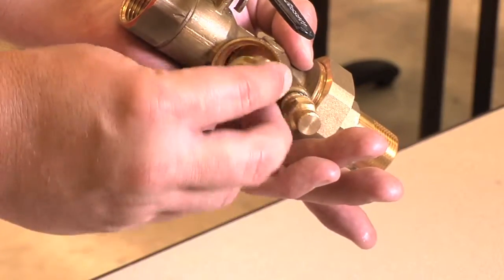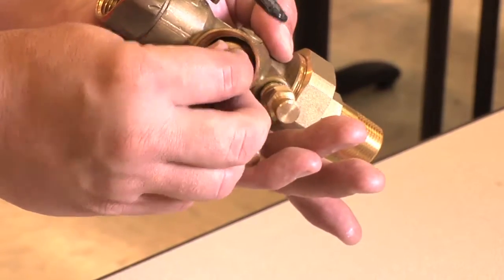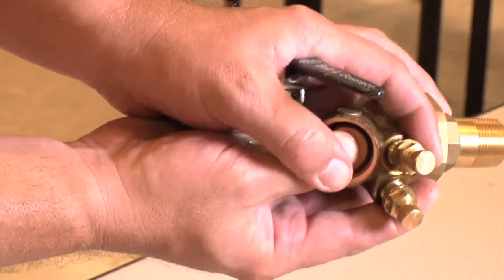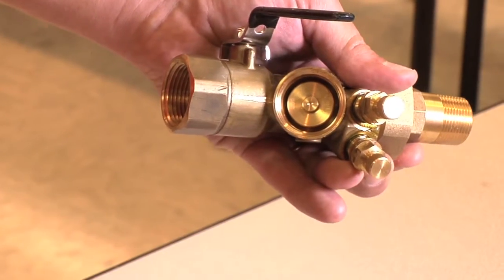We will then work the cartridge back into the valve body, making sure the cartridge o-ring snaps into place when we press it in. It has a very distinct feel to it when it fully secures in the valve body.